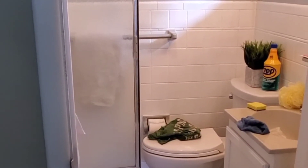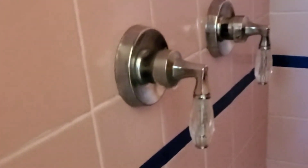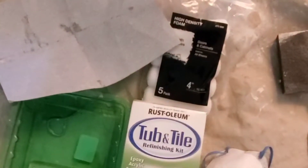Hey guys, today is the day we are finally going to paint our shower tile. As you can see right here it's still pink, and hubby's taping off that section around the shower head. We already did this one last year so that's done, and we just need to do the tile in the shower.